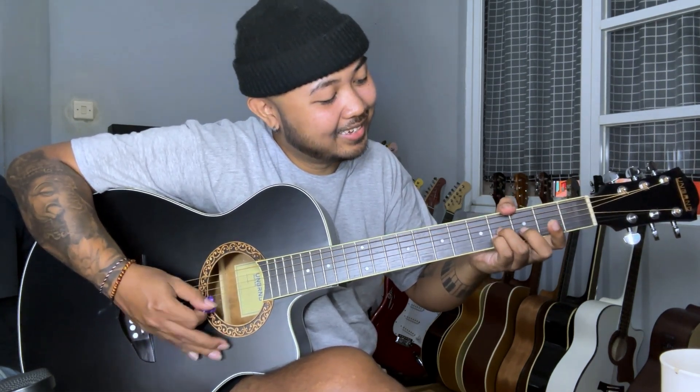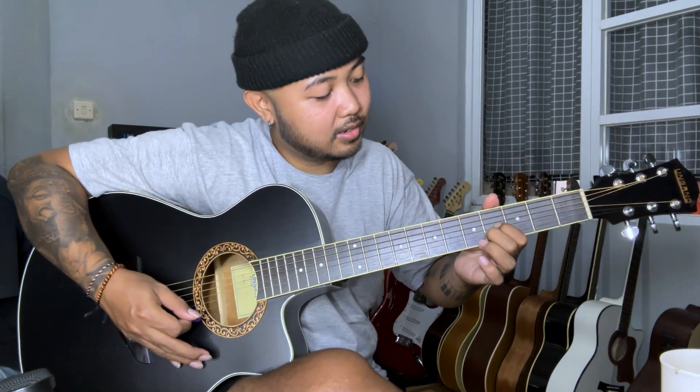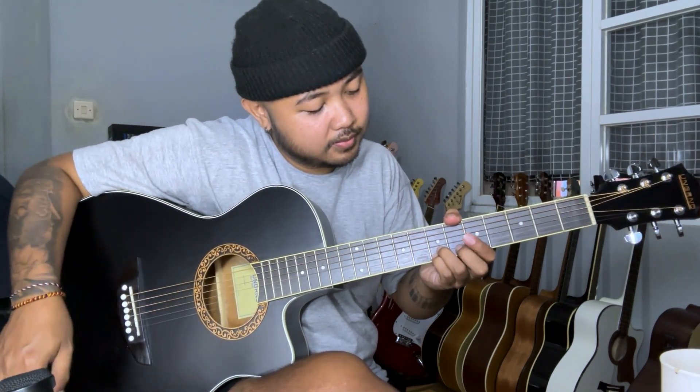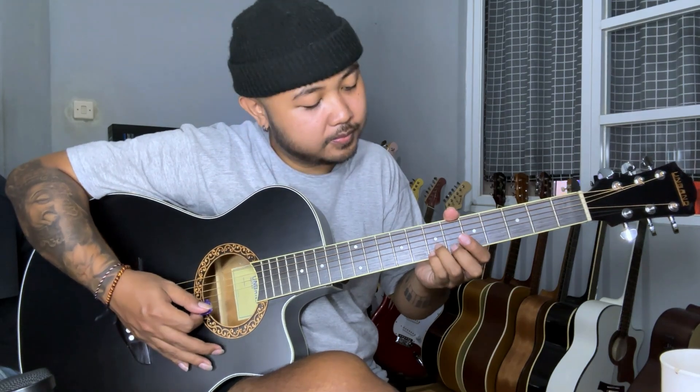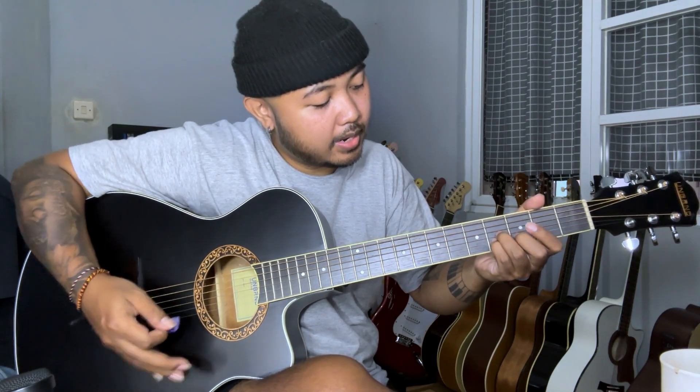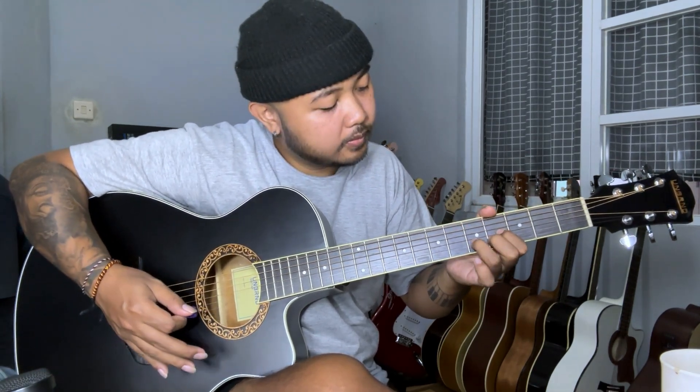Let's repeat. Yeah, like that, guys. If it's not easy, here's the simpler way — let's repeat. Very easy, right! Section 1 repeat, Section 2, Section 3, and the last section. Now practice using the backing track.